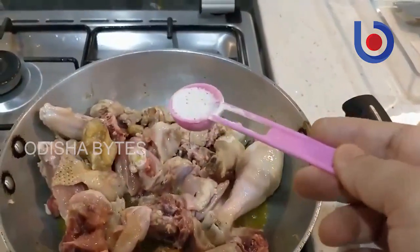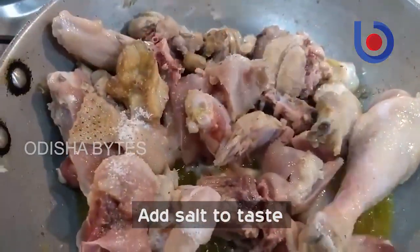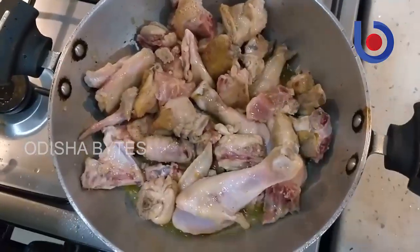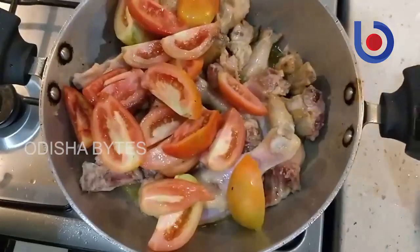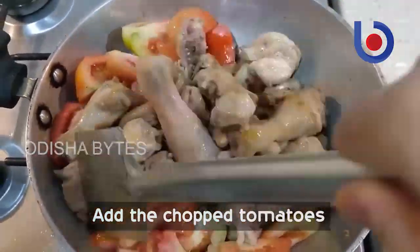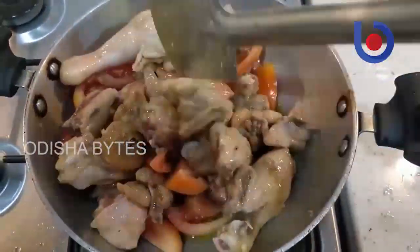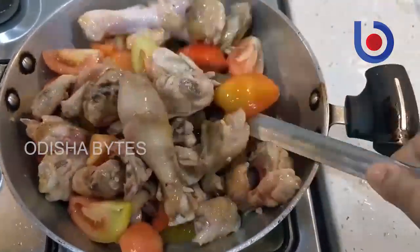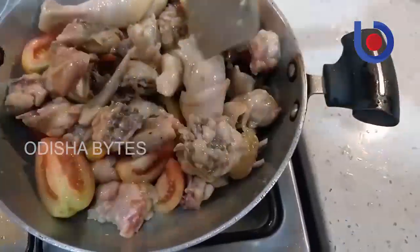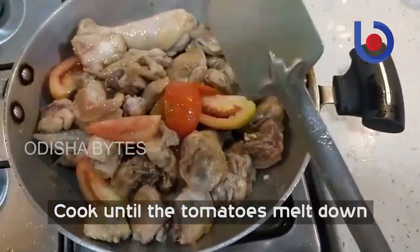We put two tablespoons of water in the pan. We put a small tomato sauce on the pan. I really enjoyed the experiment. I was going to throw a tomato in the mix, then chicken with tomato into the mix.